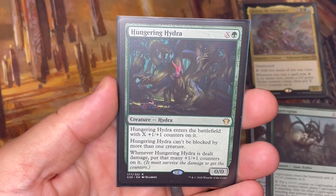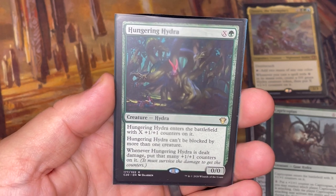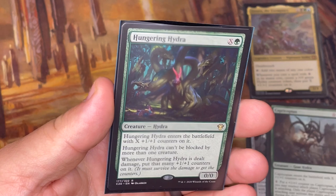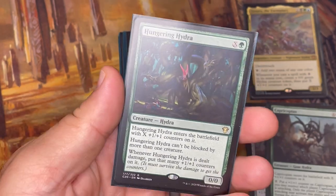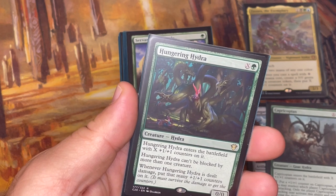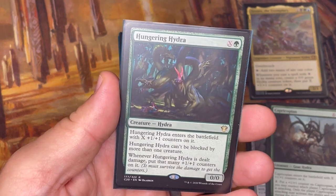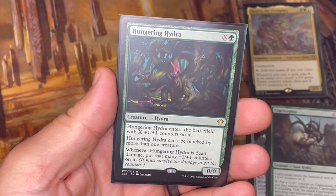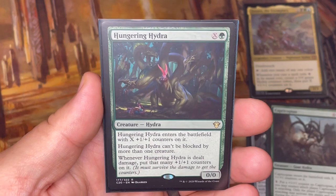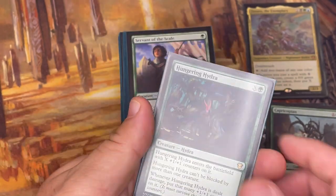Hungering Hydra can't be blocked by more than one creature, which is nice. Whenever it's dealt damage, you put that many +1/+1 counters on it, which just makes it bigger and bigger unless it's dealt enough damage to kill it all at once. So if it's a 7/7 and someone deals four damage to it, instead of going down it actually goes up by four in power and toughness permanently. The only way to avoid that is to straight-up kill it, which makes it a threat that has to be dealt with — pretty cool card.